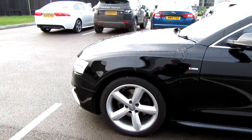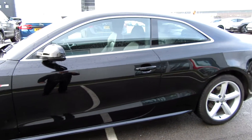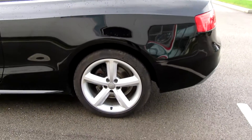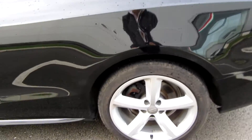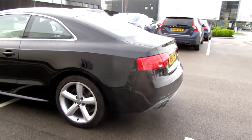No wheel refurbs required, there's no alloy rash on it, it's all dead straight, neat and tidy as you'd expect with a proper used car. The rear wheels are great too — this tire is a bit low, it's probably the lowest of them all at about three mil maybe a bit more, but certainly you won't be rushing to replace that anytime soon.